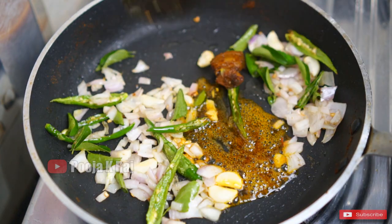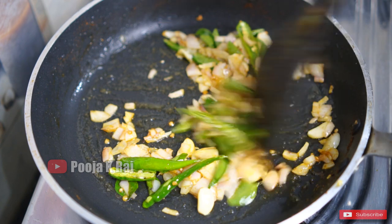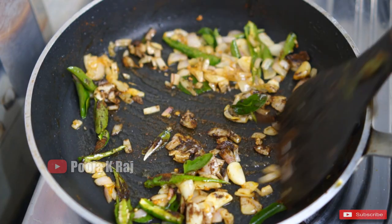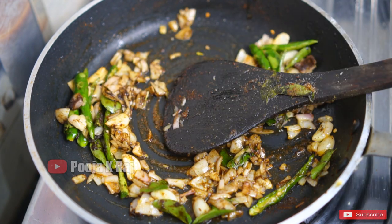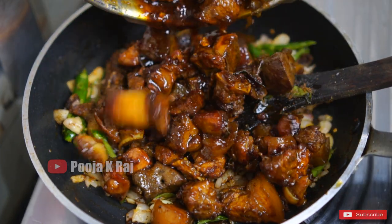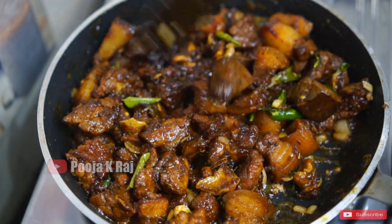Let's fry the pork. Now we are going to fry the pork and mix it up.